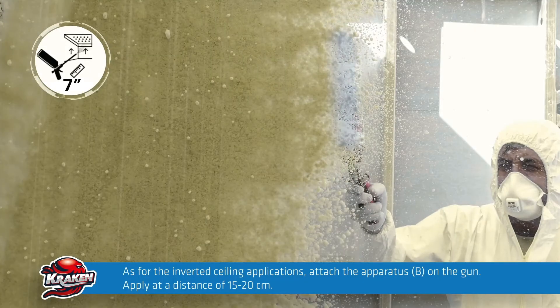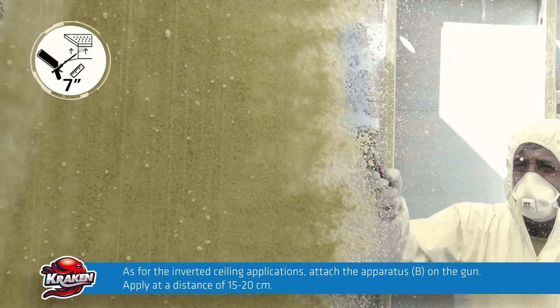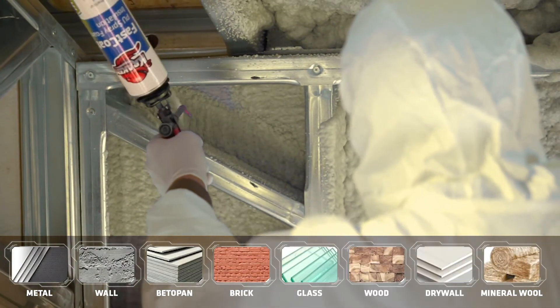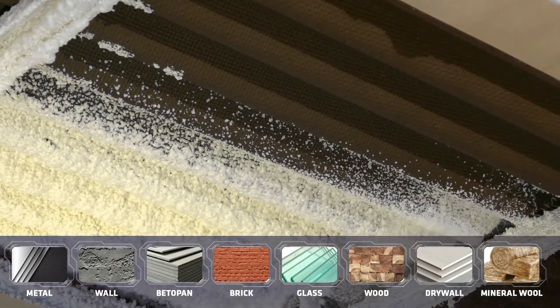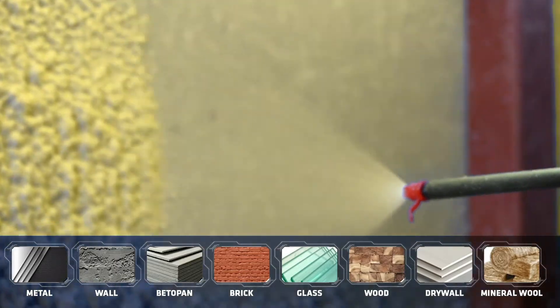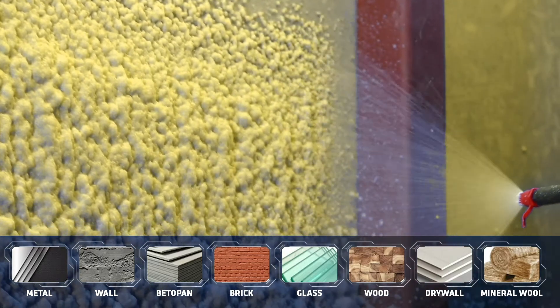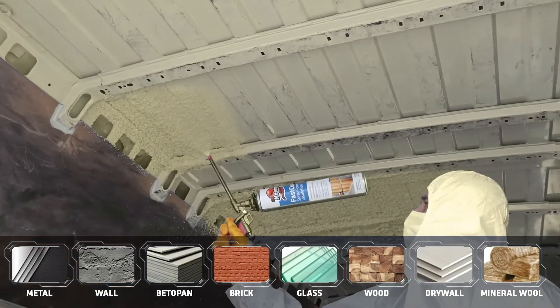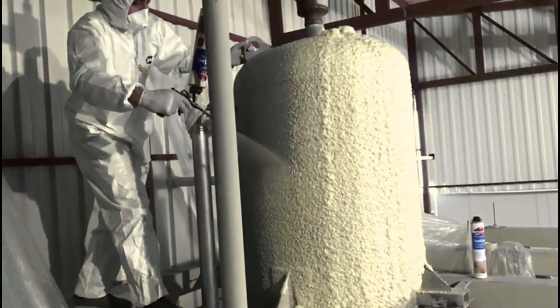Thanks to its high adhesion strength, it shall instantly adhere to the surface and can safely and reliably be applied on all known construction materials such as metal, wood, concrete, brick, glass, and the like. It can also be used for heat and sound insulation in places such as caravans, containers, tiny houses, and water tanks.